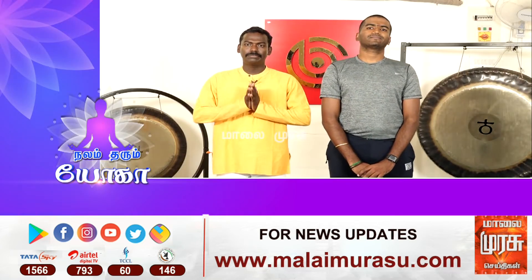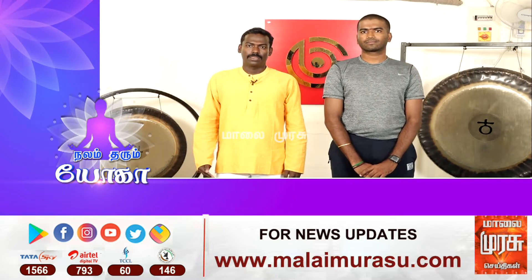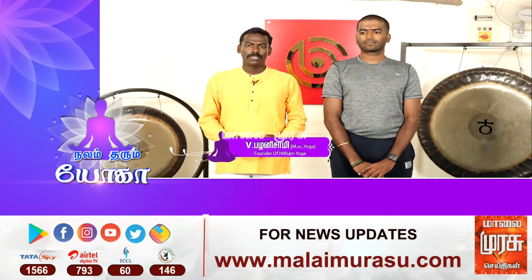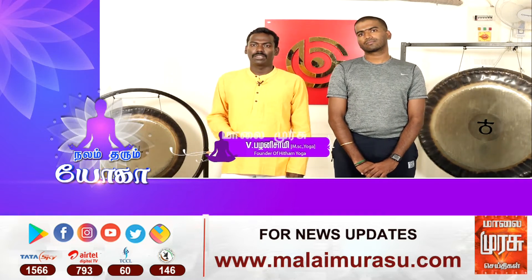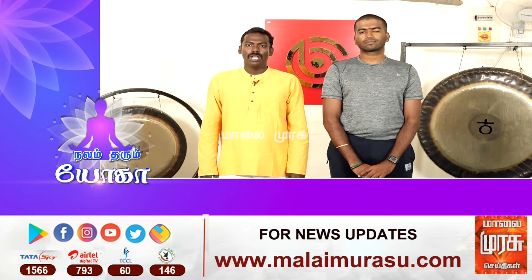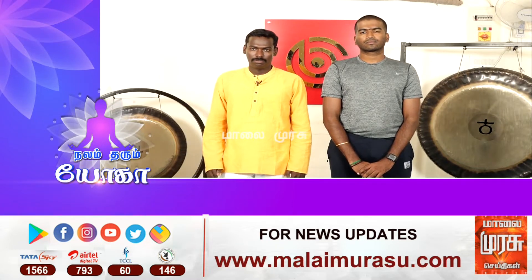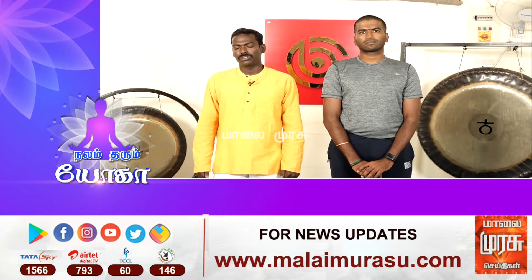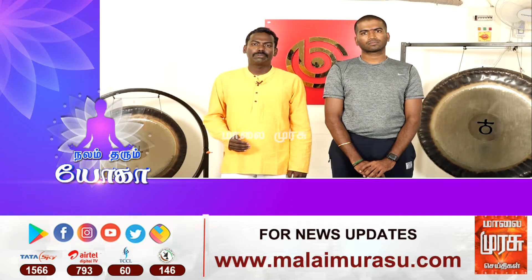We are learning about the Ardha Sirsasana. How to do the Ardha Sirsasana — we will learn about it. We need to practice the Ardha Sirsasana every day. The Ardha Sirsasana is good to try for 3 to 4 weeks.